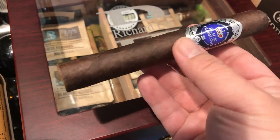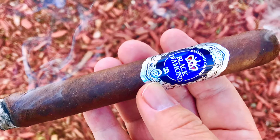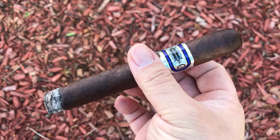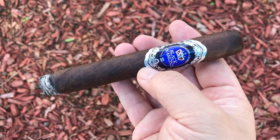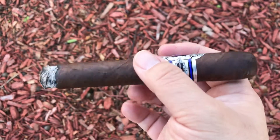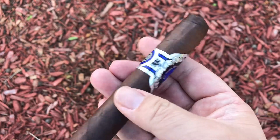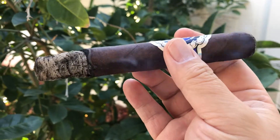Finish is pungent cedar on the retrohale. In the first third, it's a little spicy and a little sweet. The draw and smoke output is excellent. Toward the end of the first third, the cigar becomes creamier with more dark chocolate, and the finish is short with sweet chocolate candy and toasted caramel on the retrohale.